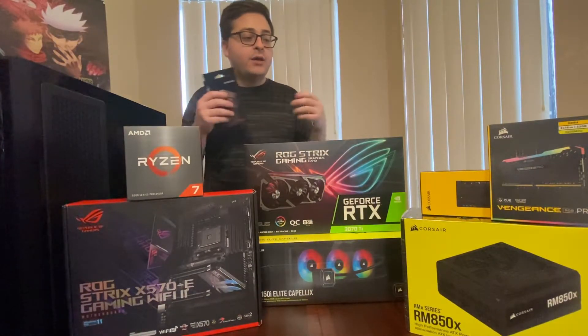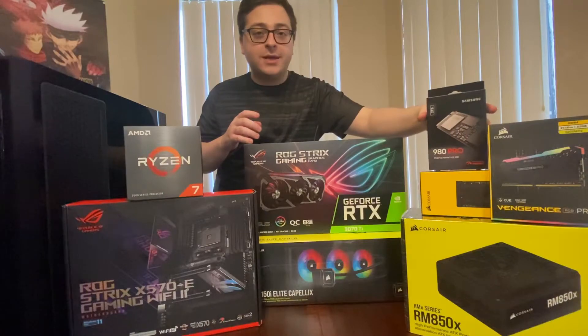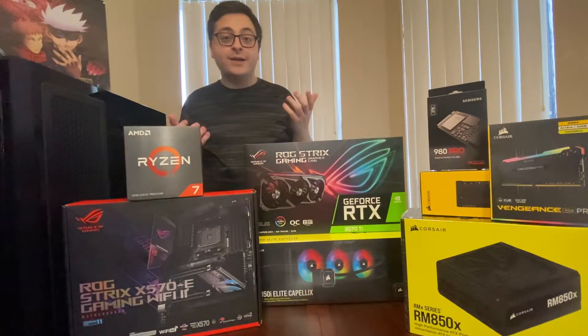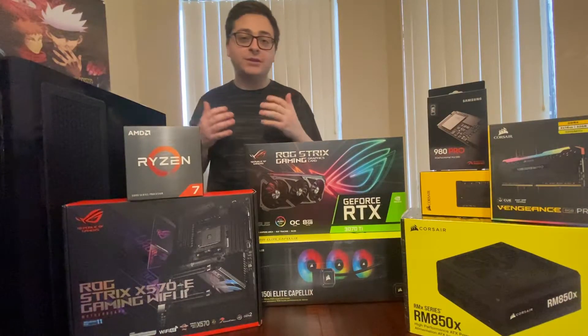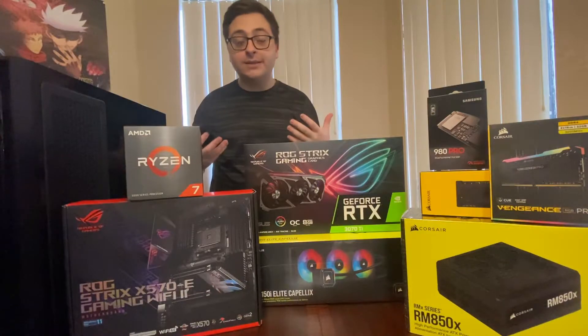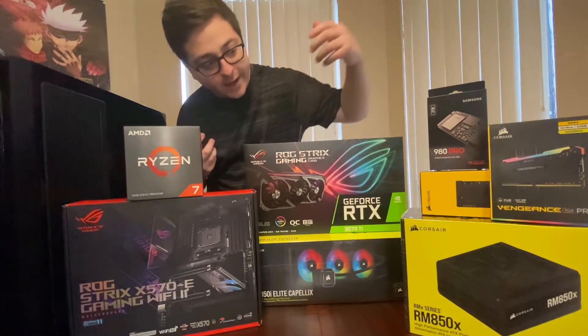I got a 2TB SSD — PCIe 4.0 NVMe M.2 SSD. So 2TB. I've never had an SSD. The first computer I ever had I got in 2015, it was a pre-built, and I never had an SSD. So I know this computer is going to be so much faster, and I'm really excited to actually build this computer myself. I think it's going to be a great experience.